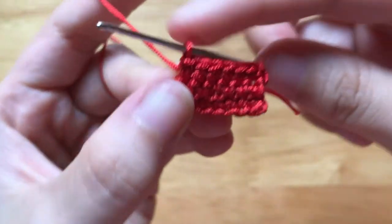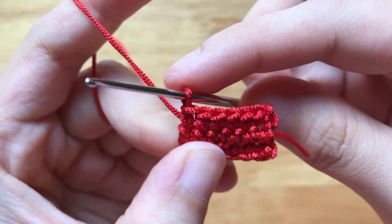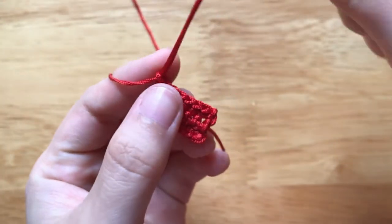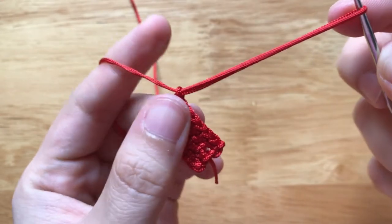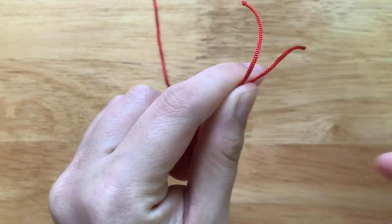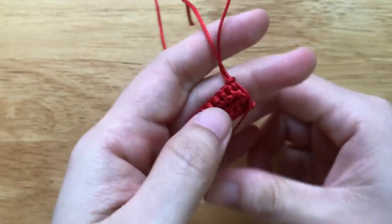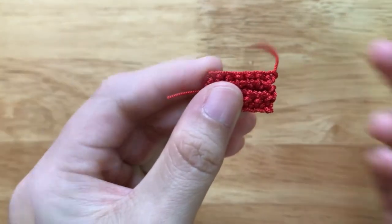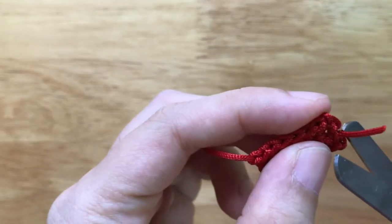After finishing the third row, I will chain 1 to circle. And we will weave in the ends.